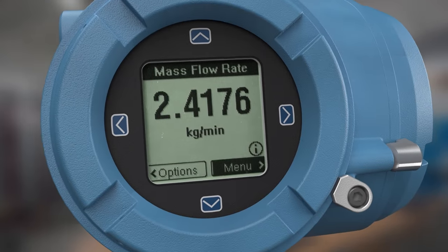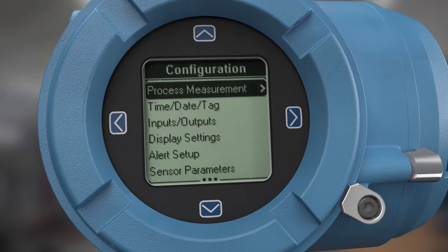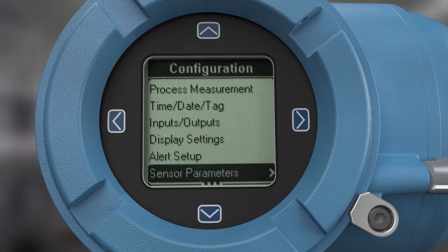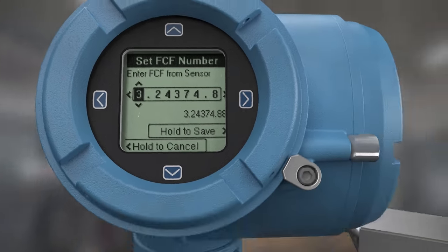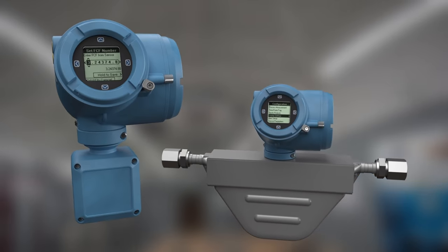The 4200 transmitter is completely configurable using the local display without the need for a handheld communicator or additional software, and is available as an integral or remote mount version.